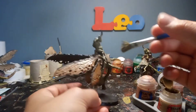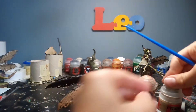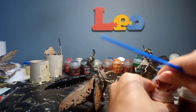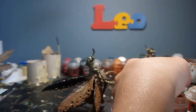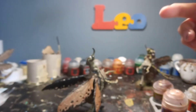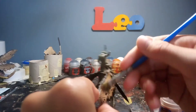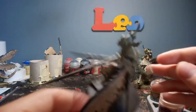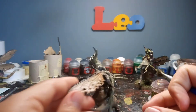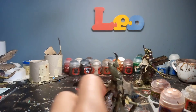Then just do a nice dry brush to bring a bit of the color back. There's no need to wash brushes because there's literally nothing on there, so you can go straight in again with a bit of Cadian Fleshtone this time. Again, stab the tissue with the brush to remove excess, and just go like that. And that, my friends, is how you get great effects on the wings every time.